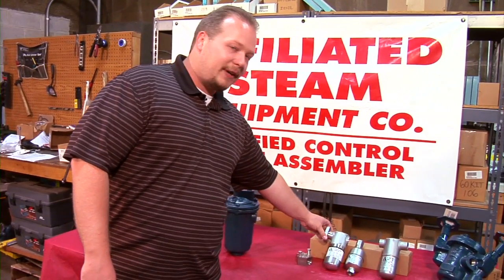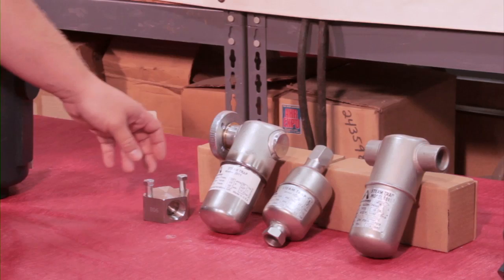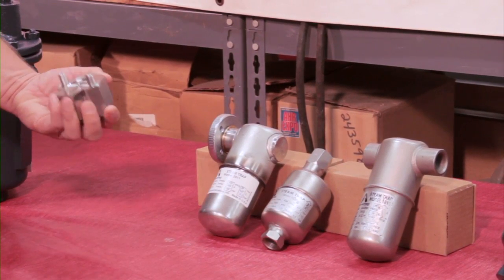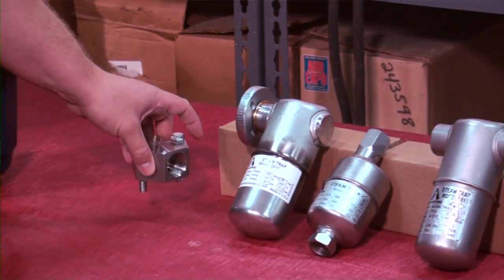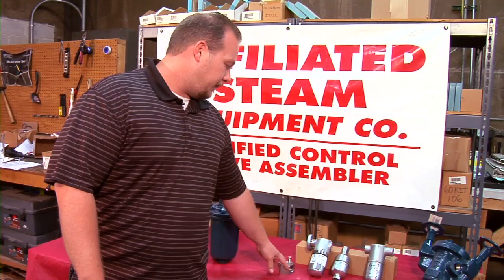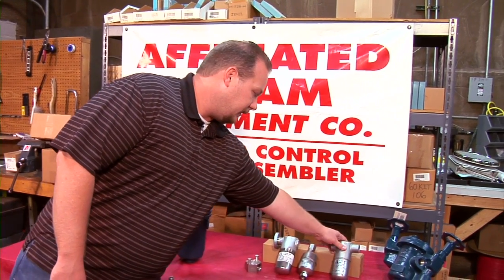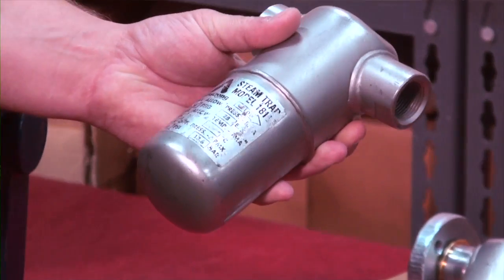This is the 2000 series stainless steel inverted bucket trap. It comes with a universal connector mount, which is a quick replacement option with a two-bolt connection. This is the 1800 series, which has stainless steel MPT connections.